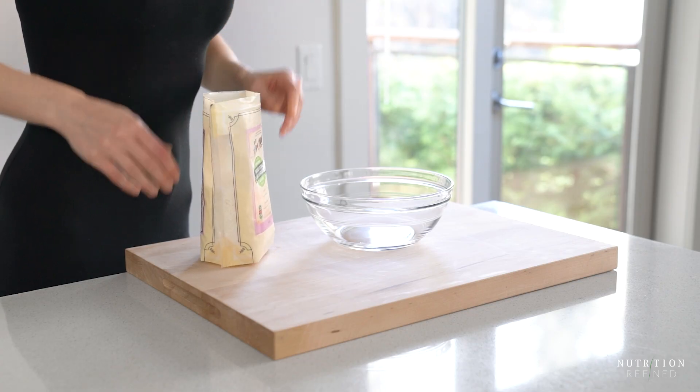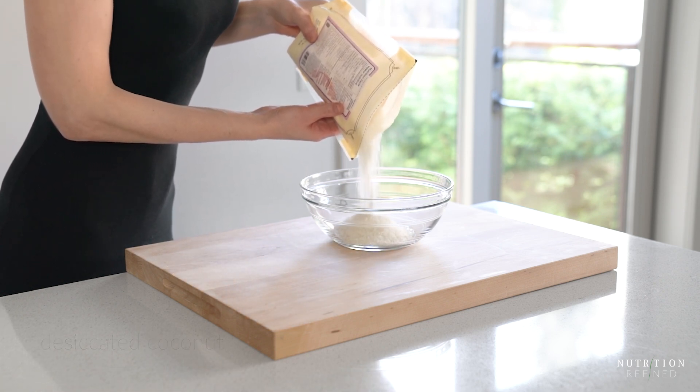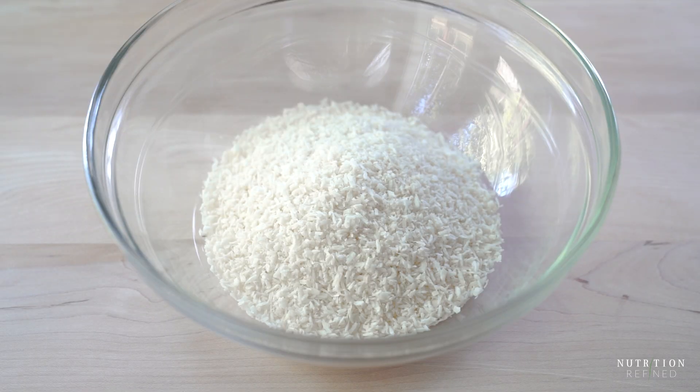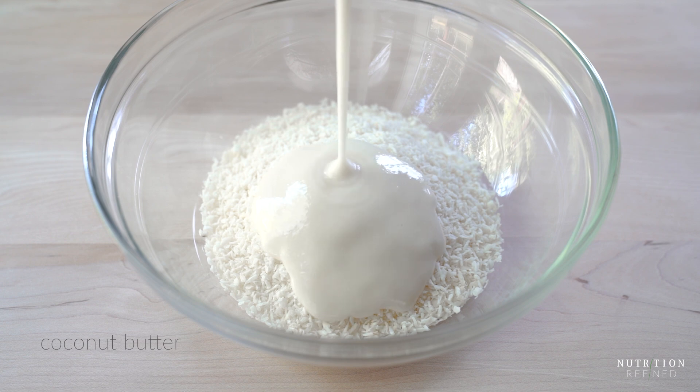The first ingredient is coconut. I'm using unsweetened desiccated coconut, sometimes also called finely shredded coconut. The next ingredient is coconut butter. I have a recipe for coconut butter on this channel, and I'll leave a link to it in the description box below.